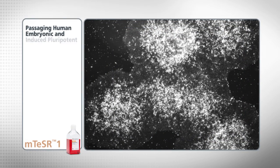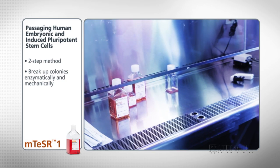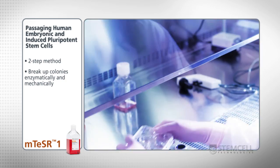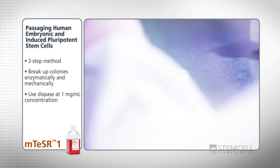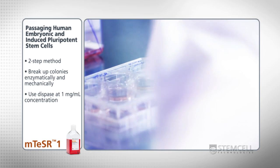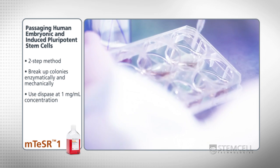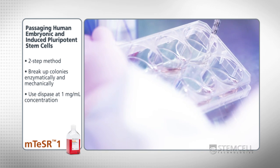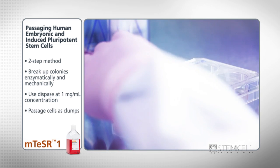Now let's walk through the steps to passage human embryonic and induced pluripotent stem cells. We recommend using a two-step method that breaks up the colonies enzymatically and mechanically. Dysbase at a concentration of 1 mg per ml is preferable to proteases such as trypsin because it's gentle on the cells. Appropriate treatment with dysbase should result in multicellular clumps rather than single cells. Please note that M-Teaser 1 medium was designed for the passage of cells as clumps.